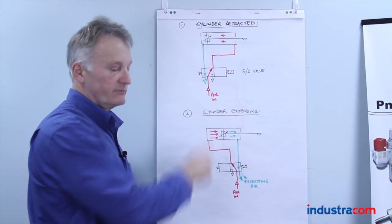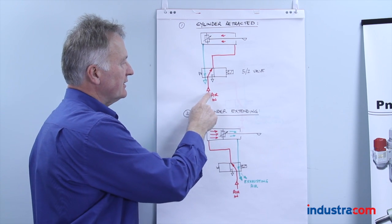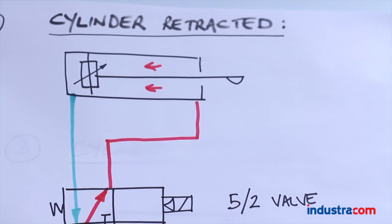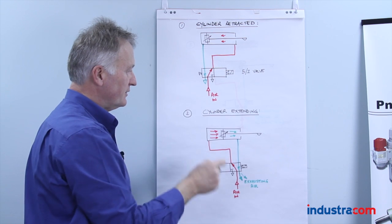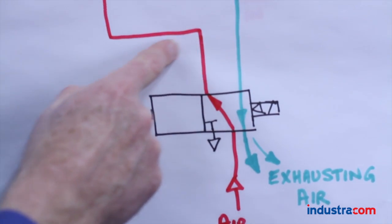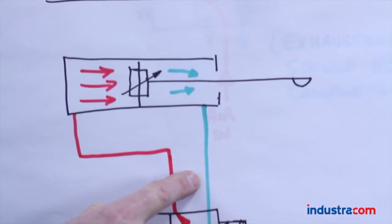Here we have a symbolic version of what I explained previously, physically. Drawing number one shows the cylinder retracted. We have air coming in through this flow path, going into the front end of the cylinder, holding the piston back. The exhausted air came out through this exhaust port of the valve. When the cylinder extends, we energize the solenoid valve — we now have a different flow path, air coming in through this cylinder port into the back of the cylinder, forcing the piston forward, with the exhausting air coming out through the other exhaust port of the valve.